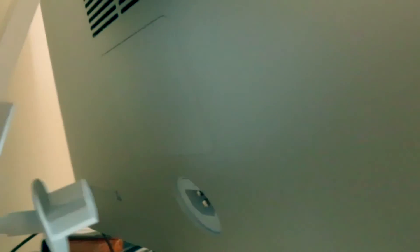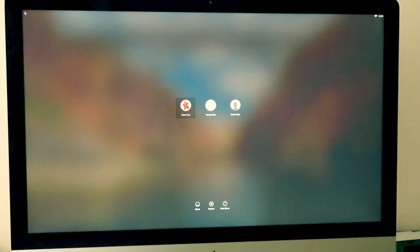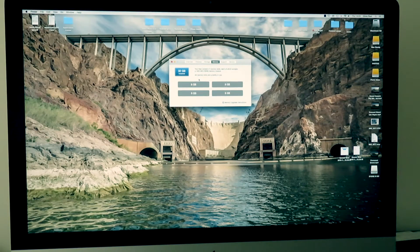So now we're going to plug it back in, and then it will be the moment of truth. Oh — 32 gig installed! Eight, eight, eight and eight.